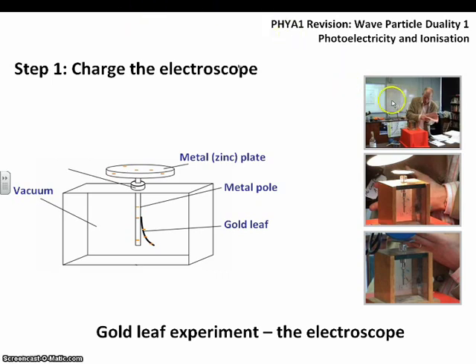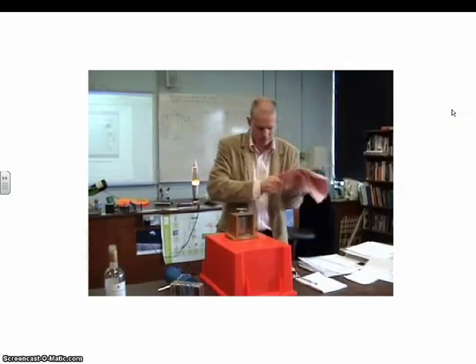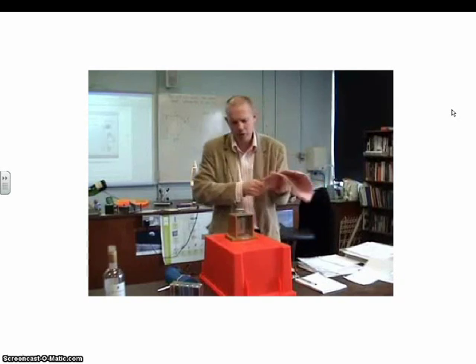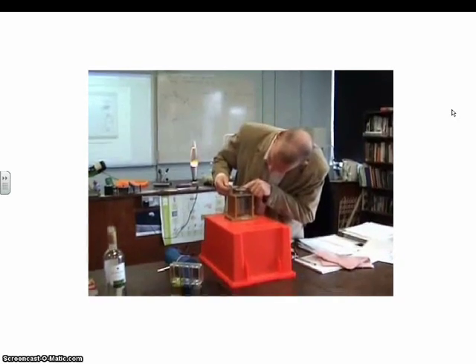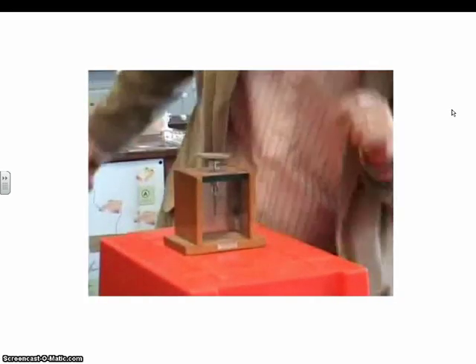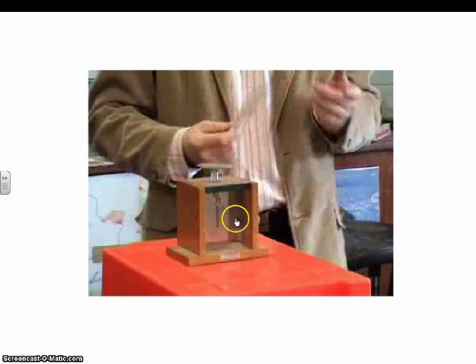This gives us an indicator — a way to see if any effect happens when we shine different lights on it. To charge it up, you build up a static charge on a plastic instrument like a ruler and transfer that negative static charge to the plate at the top. This gives you the deflection, which is our indicator as to whether charge is being gained or lost.